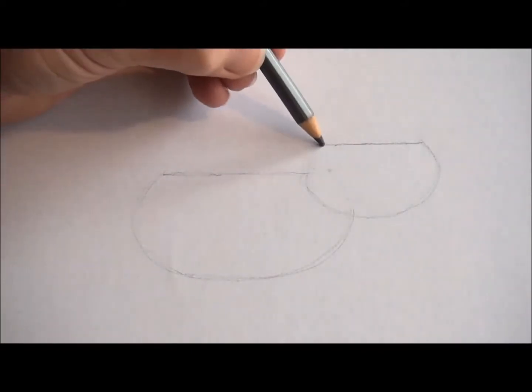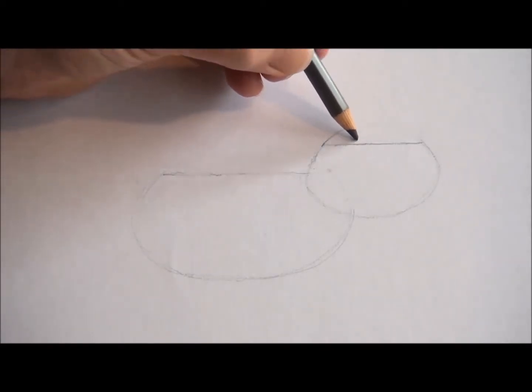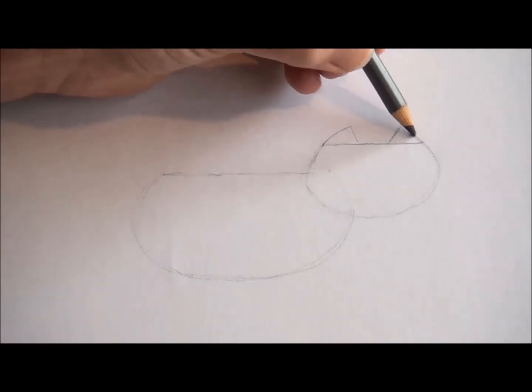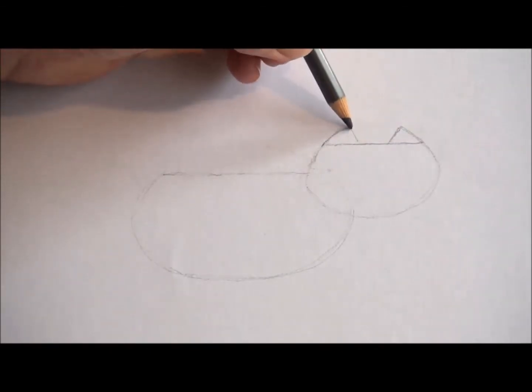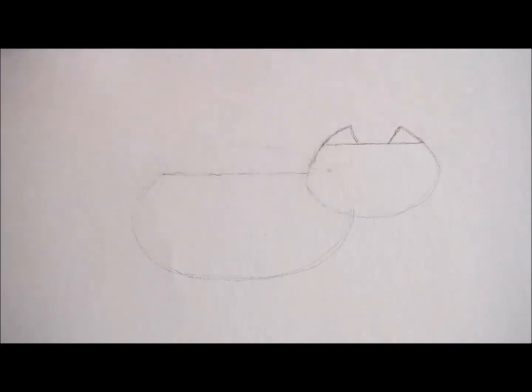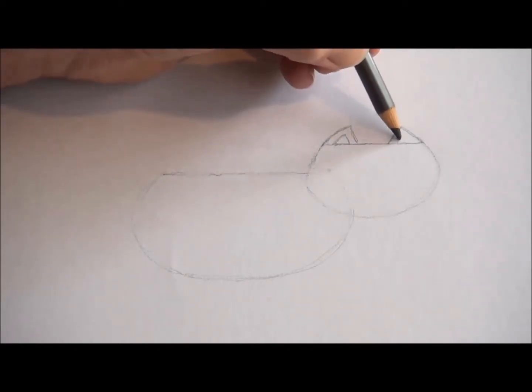Next, we're going to draw the cat's ears. Following the side of the head shape, come up a little bit higher and down again. Do the same on the other side so you end up with two triangular shapes at the top of the cat's head. Inside those, do the same shape again but smaller — that's the inside of the cat's ears.